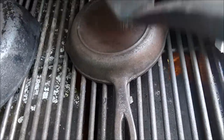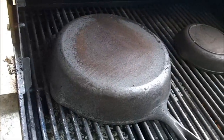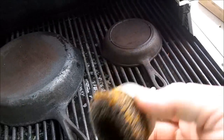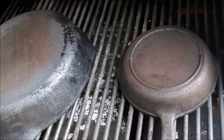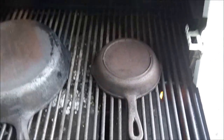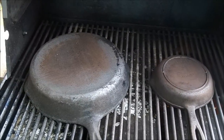I'll use this right here on my drill. I'm gonna let these cook a little while because that right there still got something on it. Ow, that's hot! Yeah, they're cooking.